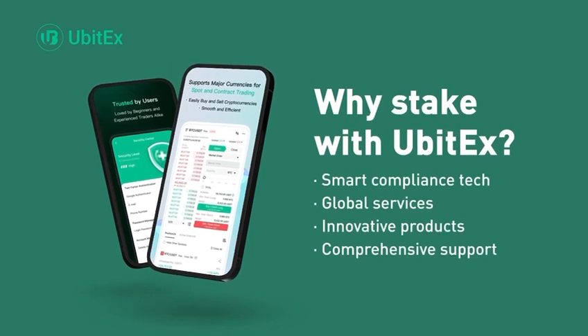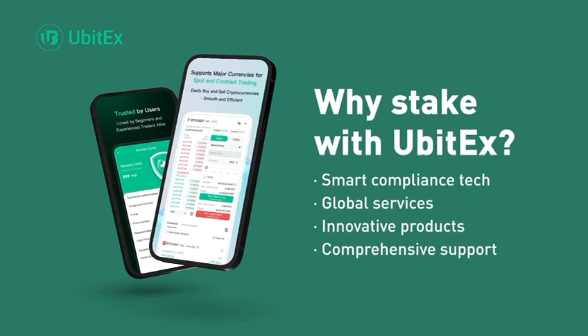Why stake with UBITX? Smart compliance tech, global services, innovative products, and comprehensive support.